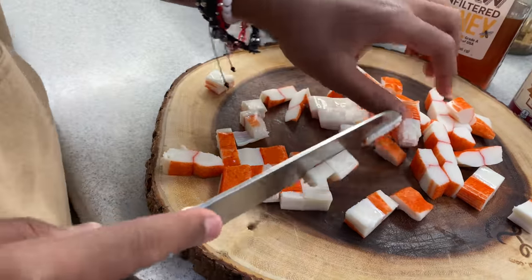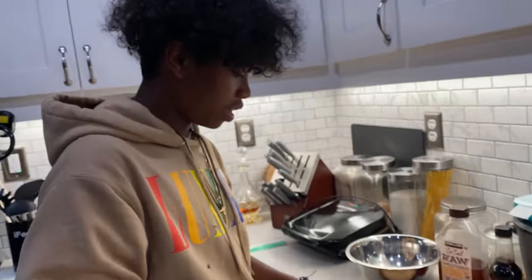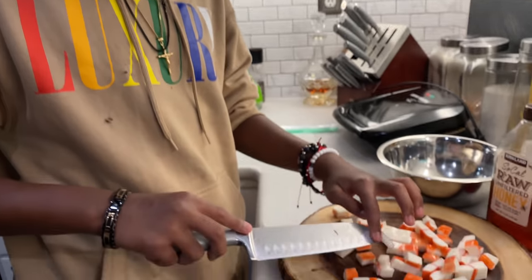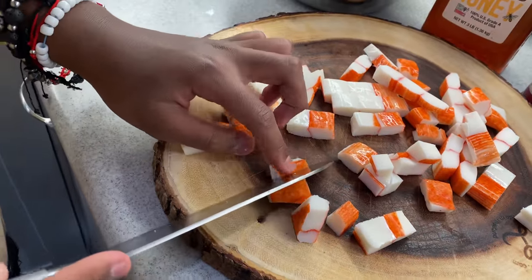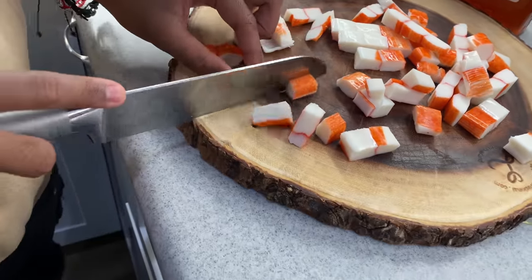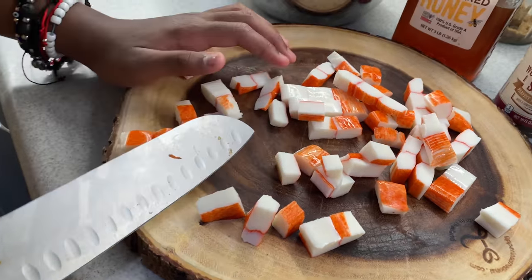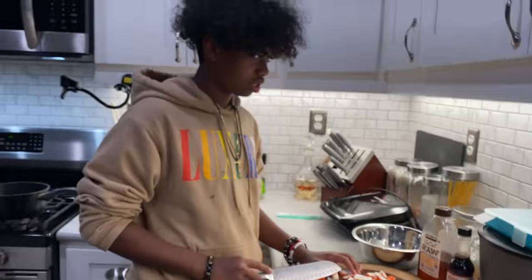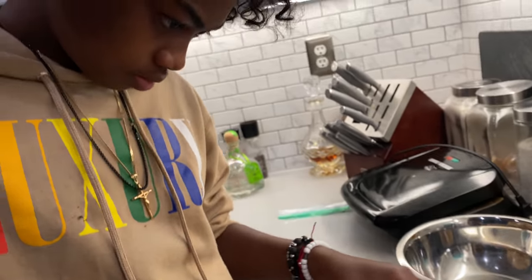So we were supposed to do this video so long ago. She did not want to do a video, she did not want to say anything. So now we're doing this in January — where are you getting July from? I don't know. I don't want to tie it back — show your handsome face.